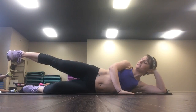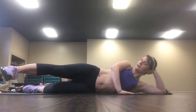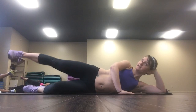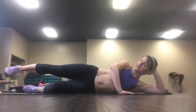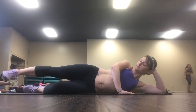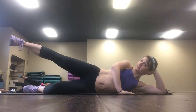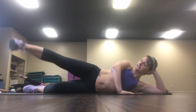Now put that hand in front for support. We're going to go forward, down, back, up. We're just making a square. Forward, down, back, up. Just working different parts of that outer thigh. One more like this, then we'll reverse it.